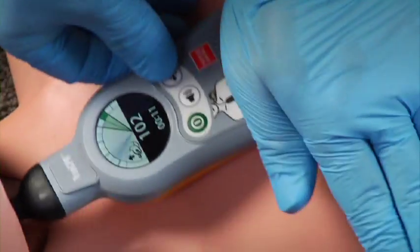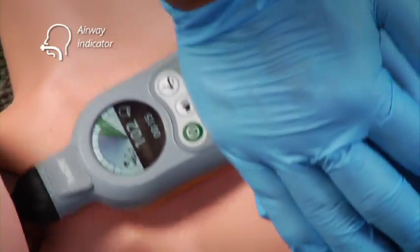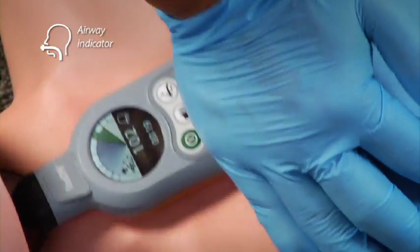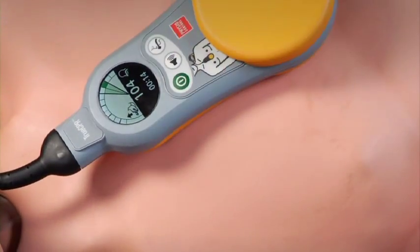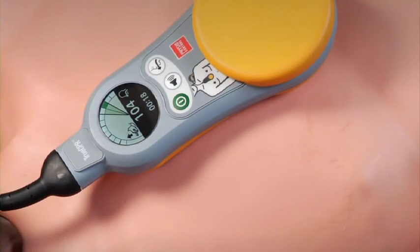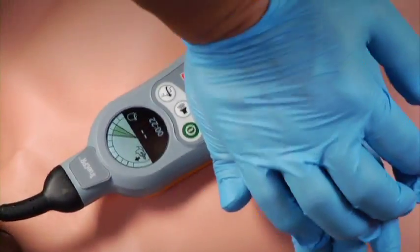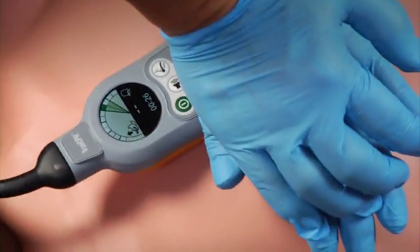If a secured airway is in place, press the airway button to switch to continuous compression mode. This airway indicator appears. In continuous compression mode, there will be no ventilation prompts. Any time you stop compressions, the rate display becomes an inactivity timer. Once you resume compressions, the rate will be displayed after several compressions.